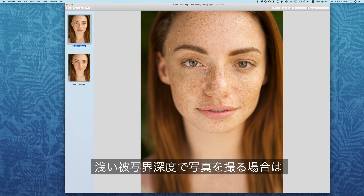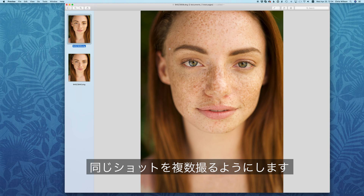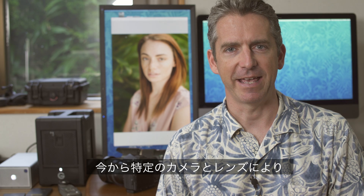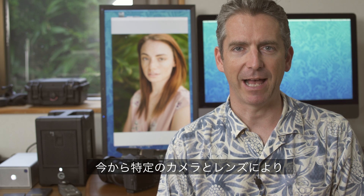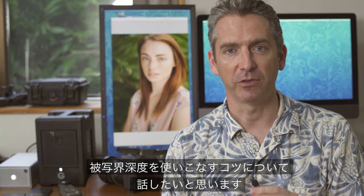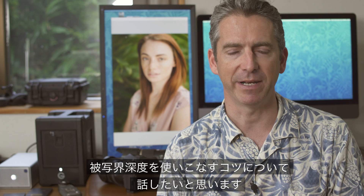When shooting at a very shallow depth of field, I'm going to take multiple shots to make sure that I get the eyes in sharp focus. I'll offer a few tips about how you can find out exactly what depth of field you're going to be working with for a particular camera and lens combination.